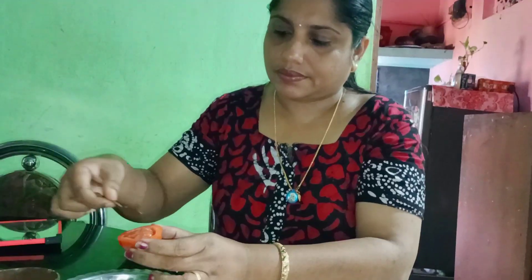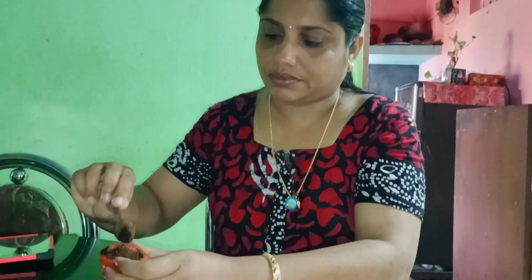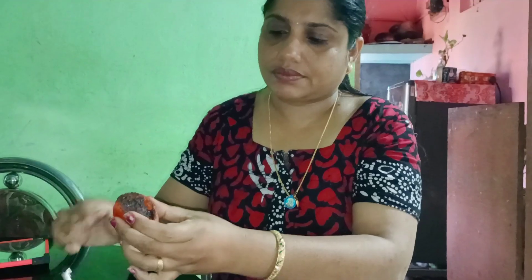I will put the scrub in this way. This is the result. This is not normal water. I will put coffee powder in this way. It will be very bright and the rest will be washed. It will be very effective.